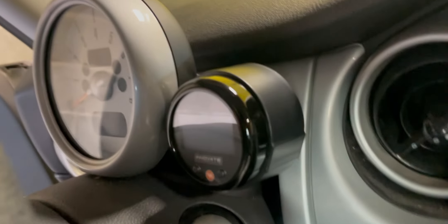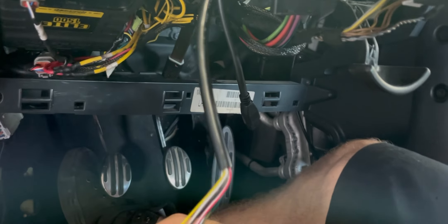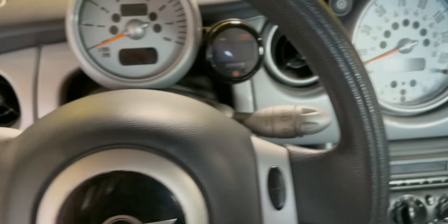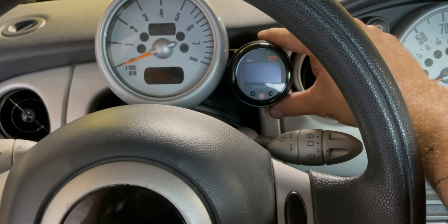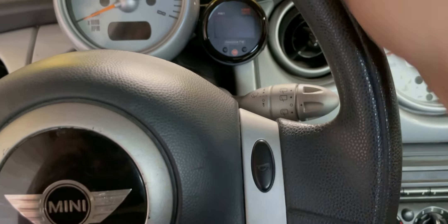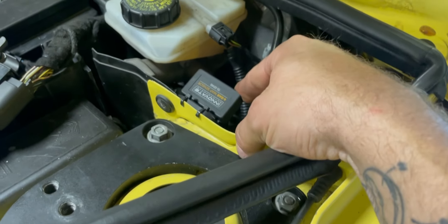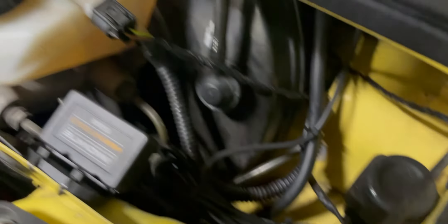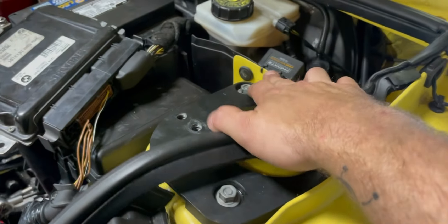Got that all mounted up, looks pretty good. Tucked those wires down in there. Now I gotta do all the wiring, which is honestly the annoying part, but it shouldn't be too difficult. I really like how it looks — it's in just the right spot where I can see it perfectly, and I don't think the steering wheel is gonna be in the way at all. There's a pressure sensor that came with the gauge; I ended up mounting it right here, tied in with the hose, and just drilled some holes for it.